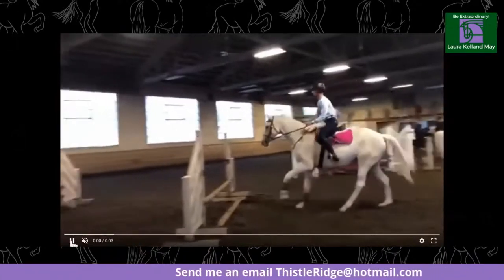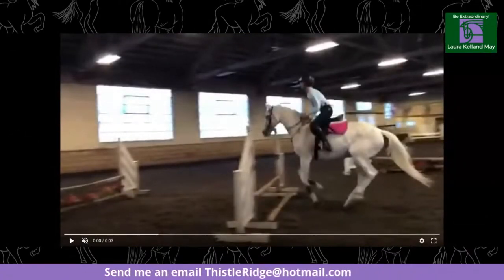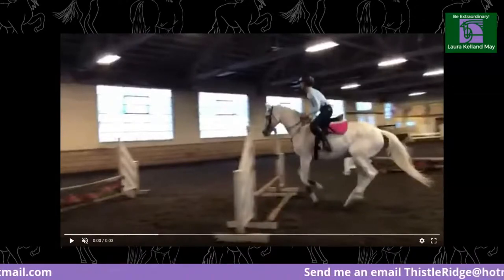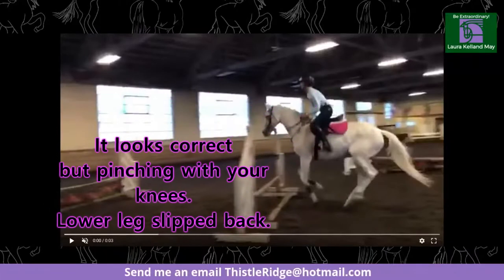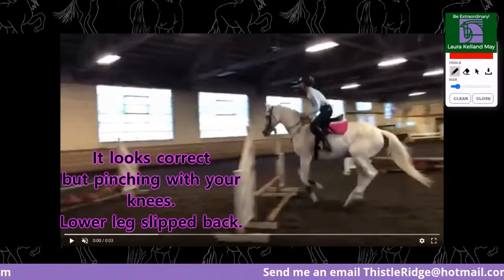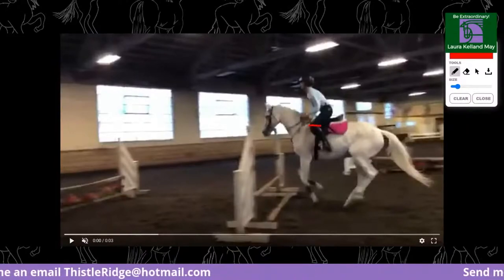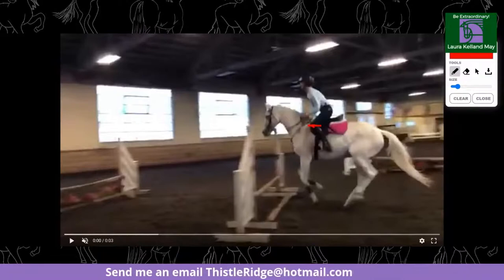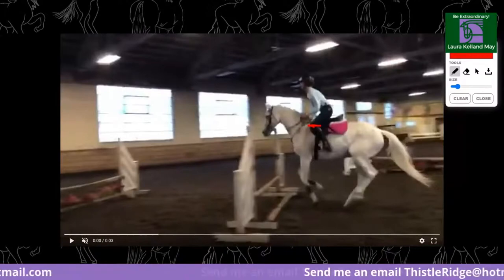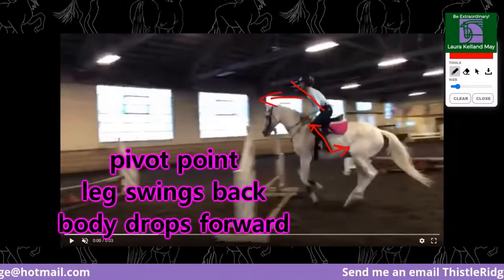She's holding right here — you can see she's leaning on her knees to stay with the horse. She's just staying on her knees. You can see she's lost the bottom part of her leg. Look at how far her seat has come out of the saddle, even for the jumping. She's already over the top of the jump and the horse is just leaving the ground. To me, this looks like a pivot point — her leg goes back and her body goes forward.